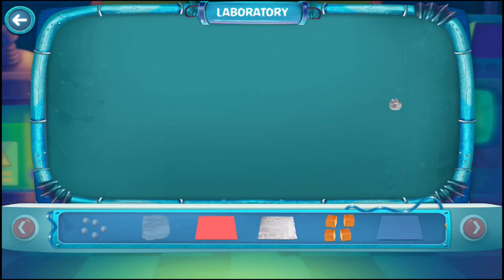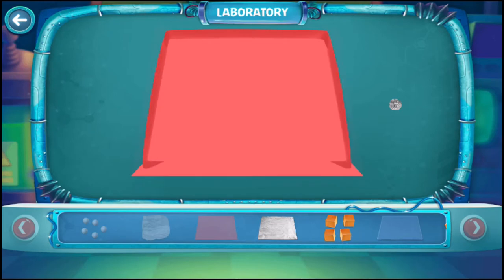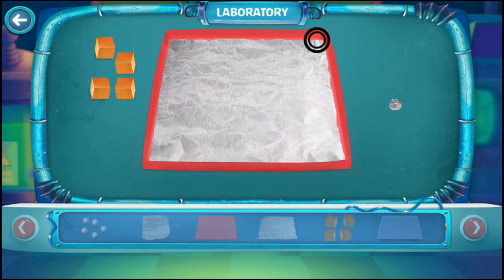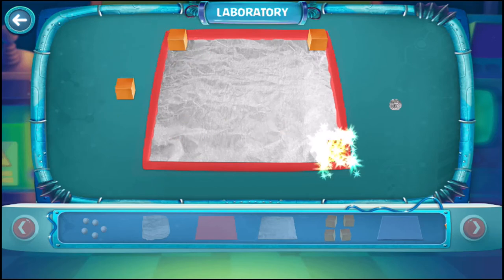Now take a thick paper sheet and fold it from all four sides up. Now place the aluminum foil with the sheet. Take four wooden blocks and place them on all four edges. Now place a plastic sheet resting on the wooden blocks.